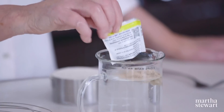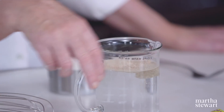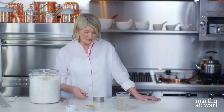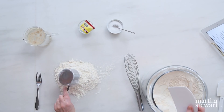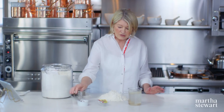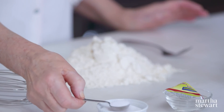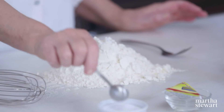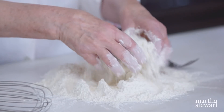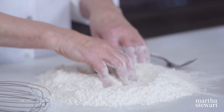Two cups of warm water, one package of active dry yeast — let this proof. You can make the dough right on your counter. Start with three cups of all-purpose flour. You're going to use five cups altogether, and two teaspoons of fine sea salt. Mix this all together; you can use a whisk or just your fingers, but try to get the salt throughout the flour.